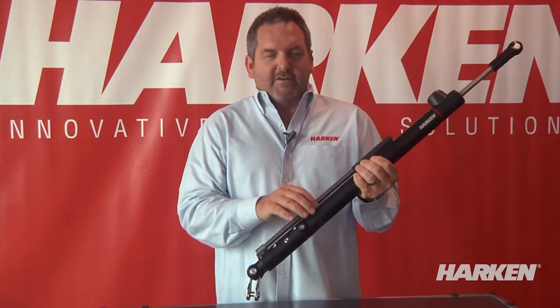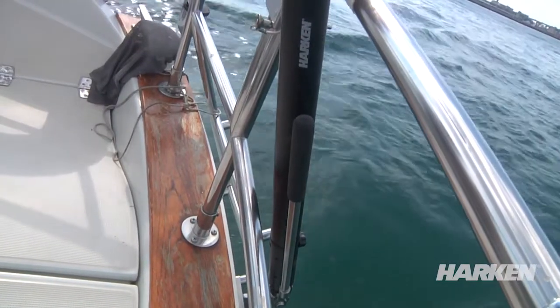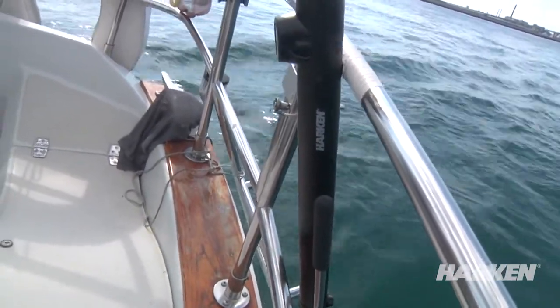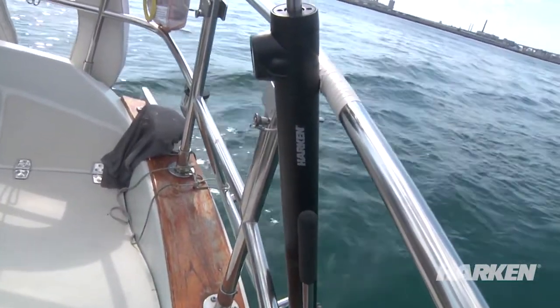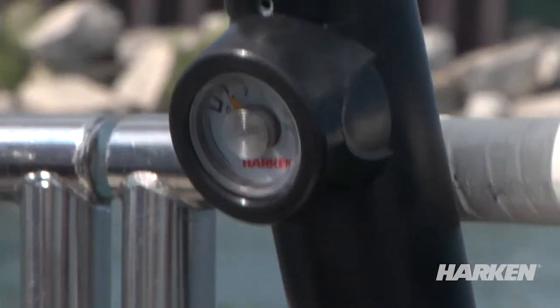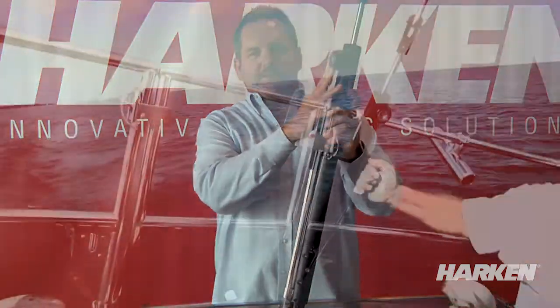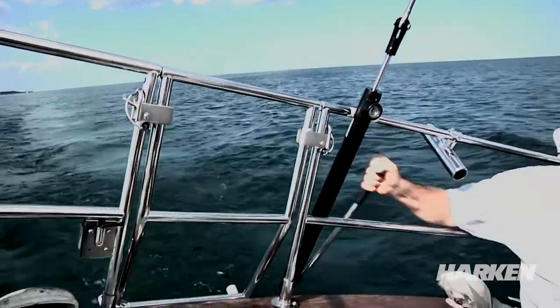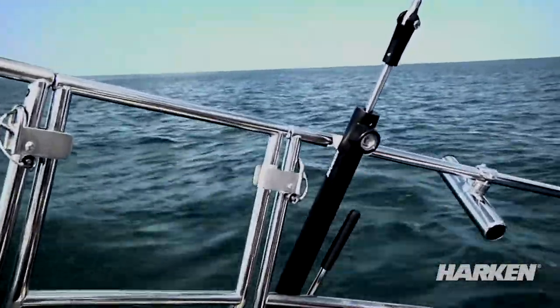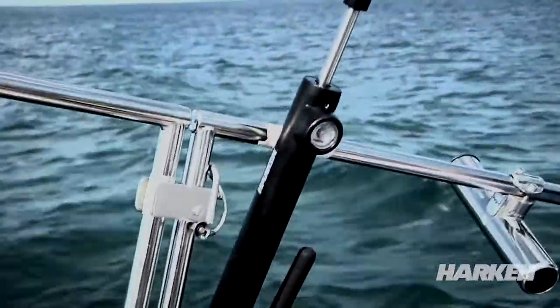On the cylinder side of our integral backstay adjuster, there is no external plumbing. You don't see any external piping or plumbing fittings outside. We keep it clean and neat, even putting a nice fairing over the top of the gauge so that nothing can get caught behind it. Putting the gauge at the top is a little different from most units on the market today — we put it up high so it's easier to read and you don't have to bend over as far when the cylinder is on the back of the boat.